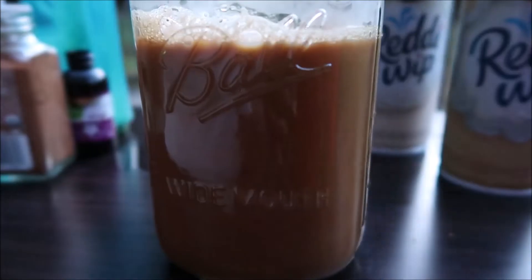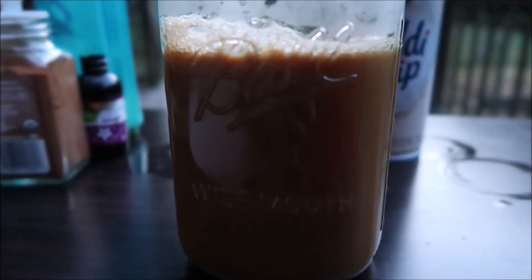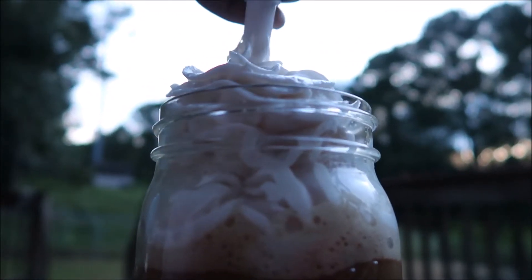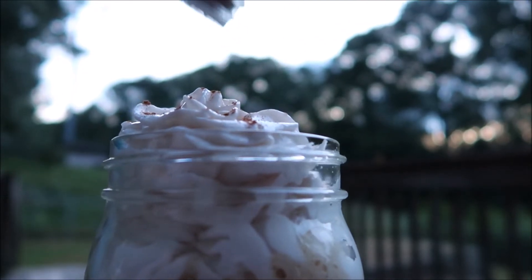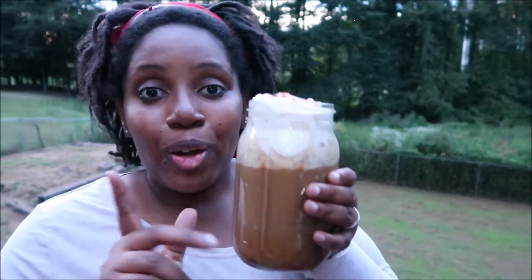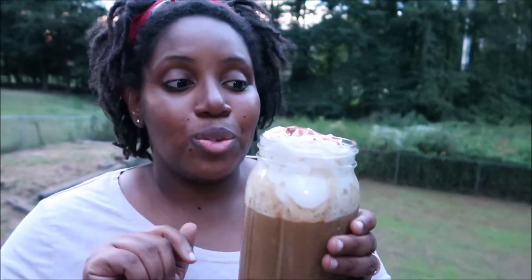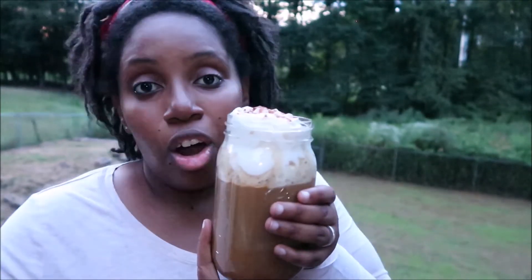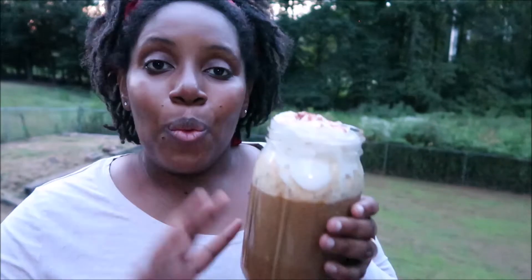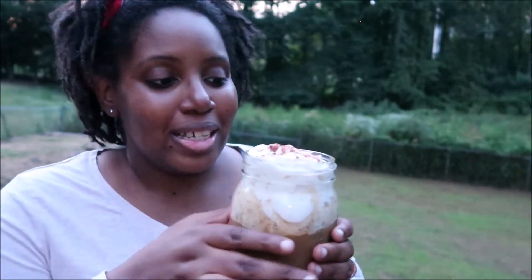It smells amazing! I'm going to try the almond milk whipped cream on top of this one. It got a little dark while we were filming, but that's fine. I'm going to go ahead and take a taste of this pumpkin spice latte and let you guys know what I think. If you want to see our full review of the whipped cream, we'll have a separate video, but let me test it for the first time here with you.